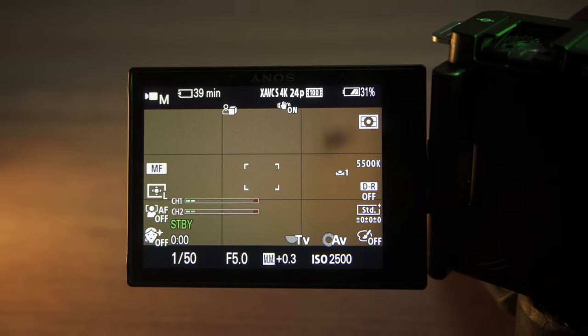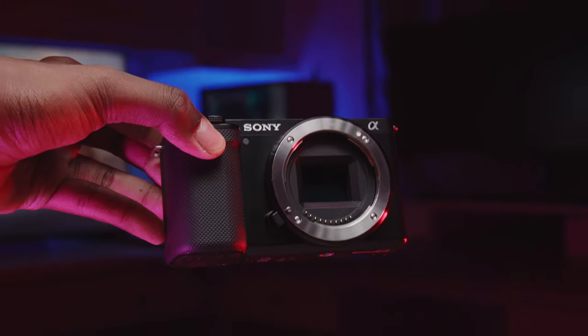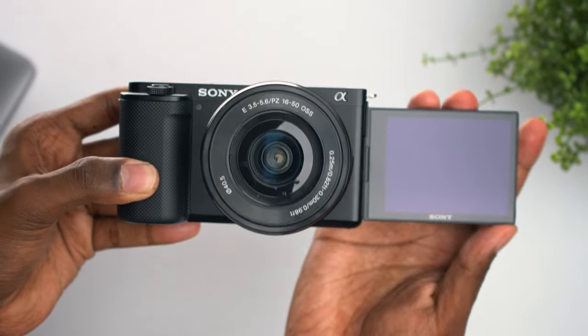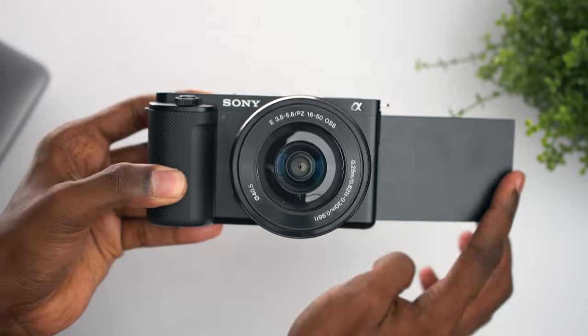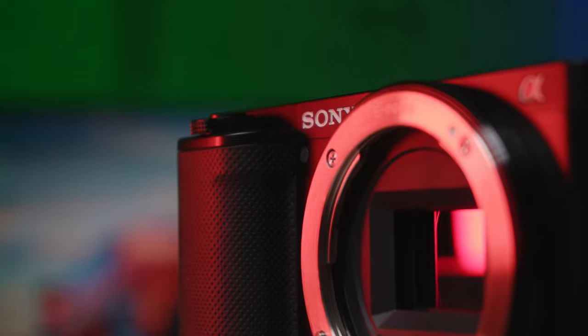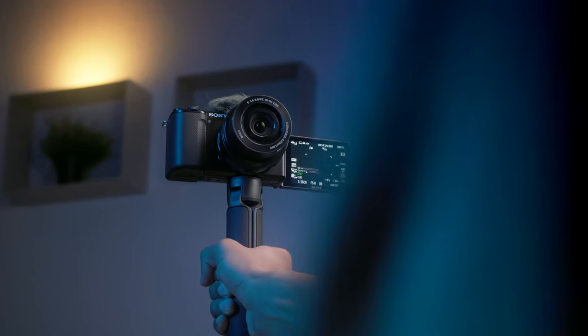It is sharper, brighter, and now you can touch to focus, which is such an important feature on a camera like this. In terms of size and design, it looks really similar to the Sony a6000 lineup, so naturally it is really small, lightweight, and easy to carry around, which is exactly what you need for a vlogging setup.